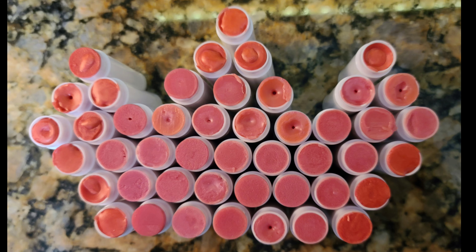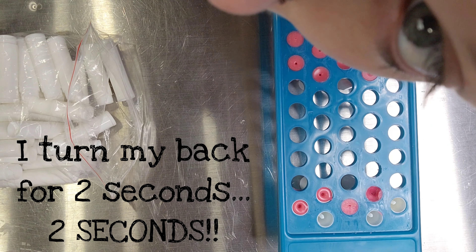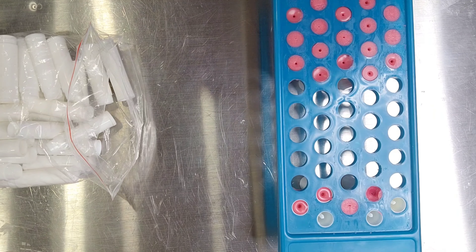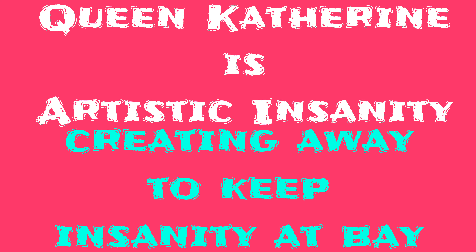I hope you enjoyed our lip balm making tutorial. Here's the blooper I found when I went to edit the video — I turned my back for two seconds to operate the microwave and look what I found Rebecca was doing. I hope that gave you some laughs. If you're looking for another great video to watch, please check out the two that are on your screen right now. Take good care of yourself. I'll see you soon. Bye!